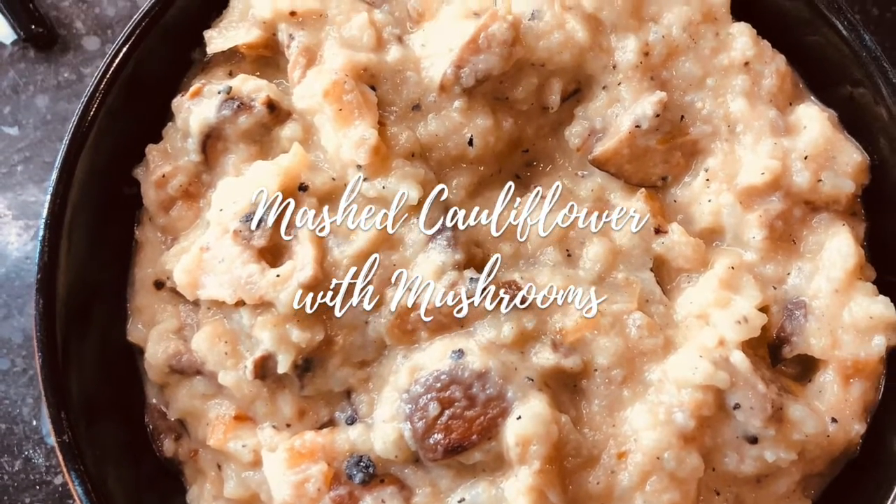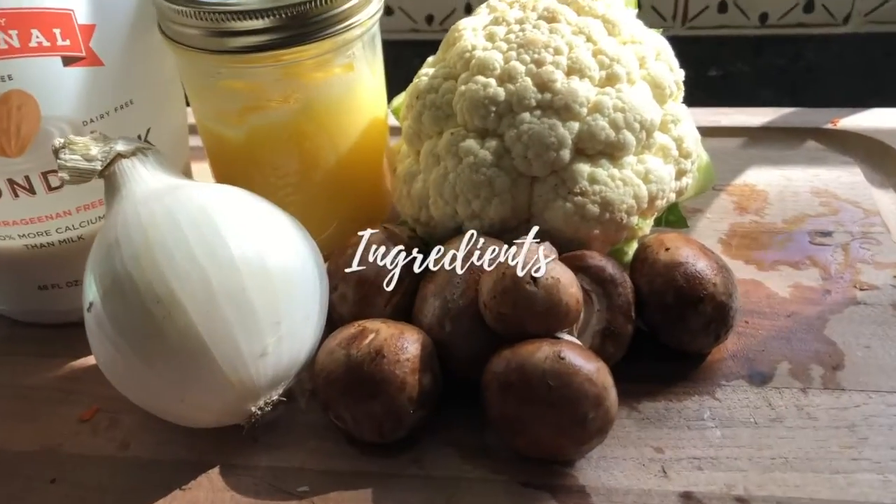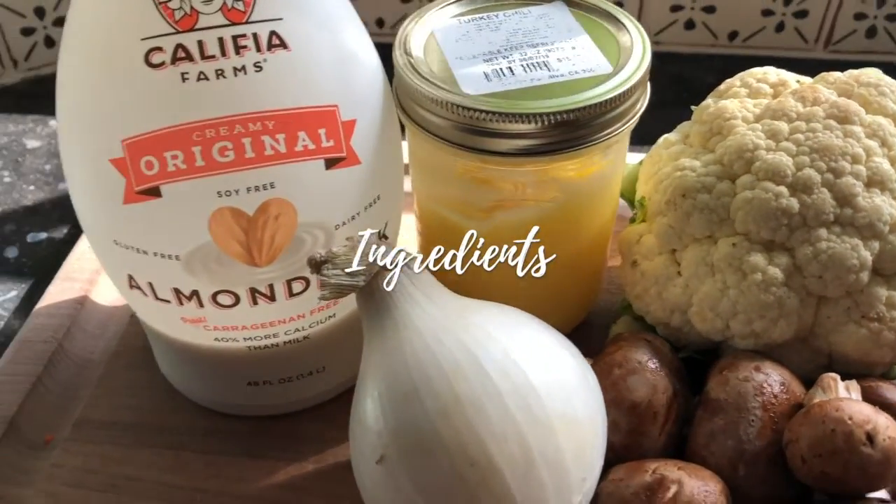I am still in a mood to keep it comforting. It's time for a beautiful vegan, if you want, or just a regular good old vegetarian mashed cauliflower. So here we go — it's really simple, few ingredients.